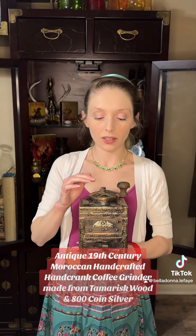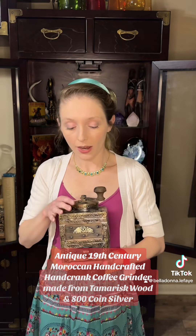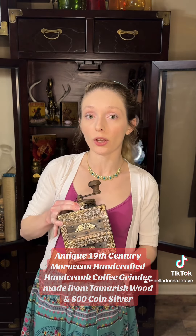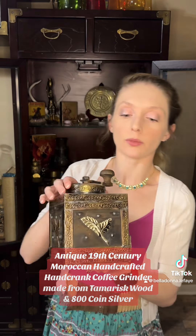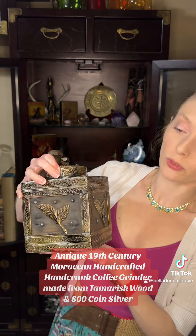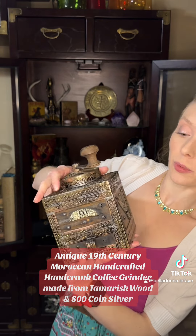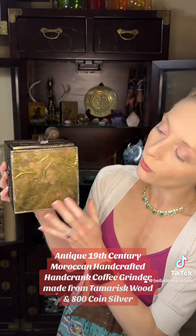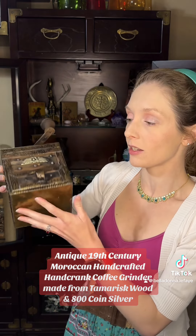So this is a Moroccan coffee grinder that was handcrafted out of tamarisk wood and 800 coin silver, and then painted in these beautiful shimmering neutral tones. They went a little further with the detailing and added this gorgeous gold leafing on the bottom, and I just think it's still in such great condition for its age.